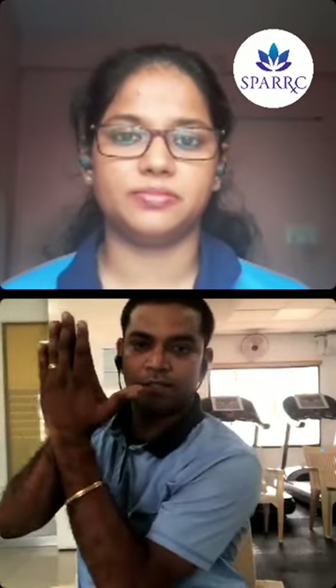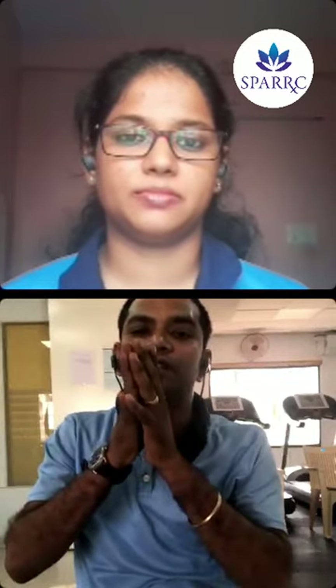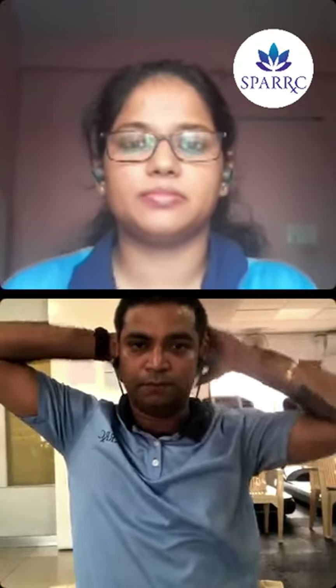This stretch for the upper trapezius can be done three times, 10 seconds, three repetitions on both right and left. Next, stretch the front neck muscles — the SCM and neck flexors. Keep your arm in position, place your thumb under your chin, maintain a straight posture, and gently pull your chin up towards the ceiling. The third stretch is for the back of the neck — upper trapezius and sub-occipital muscles.